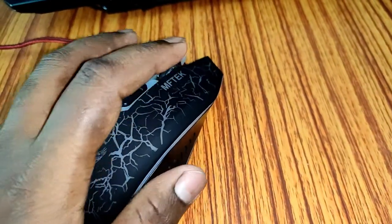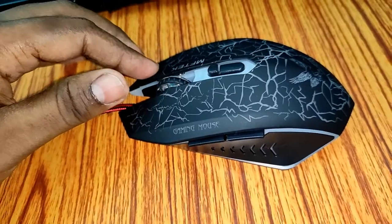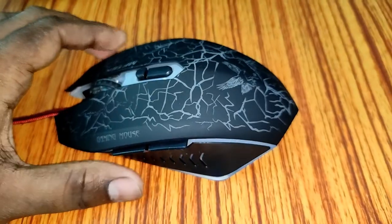They are saying it is anti-slip and anti-sweat coating. And these are the click sounds. So let's connect the mouse with the computer.